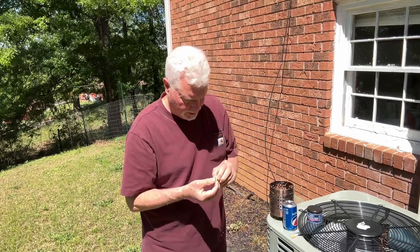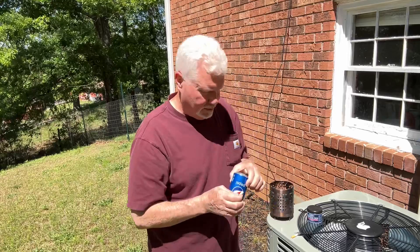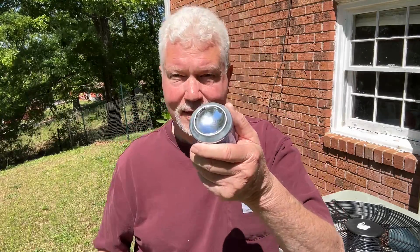We'll go ahead and fire up a couple of cigarette butts. Look at how shiny that is.